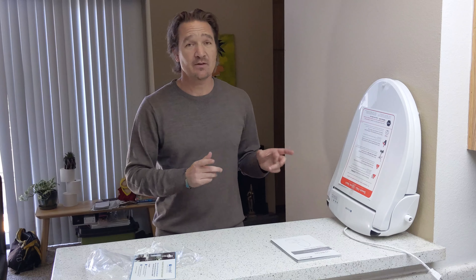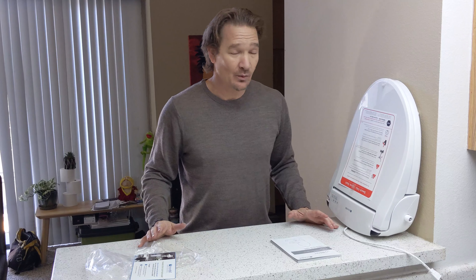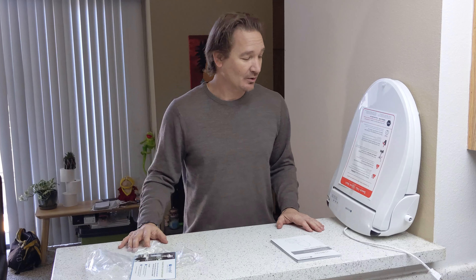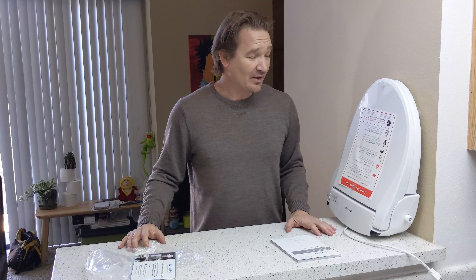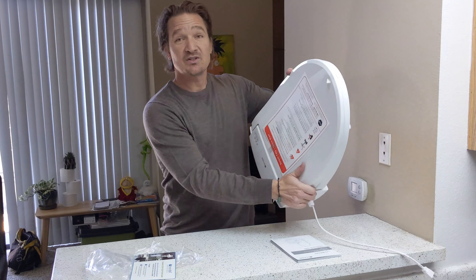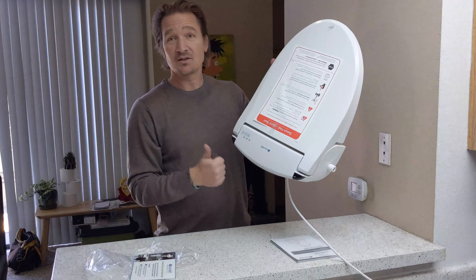And let me tell you, if you ever thought you weren't going to hear about bidets in America, well, they are becoming popular, obviously, for obvious reasons. I'll let you know what I think about it after I use it for a little while. If this video was helpful to you, please give me a thumbs up and subscribe.